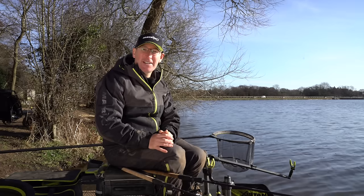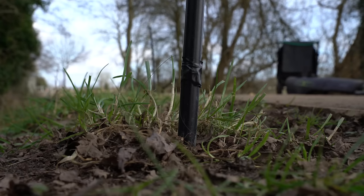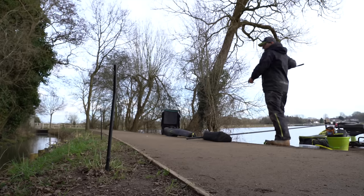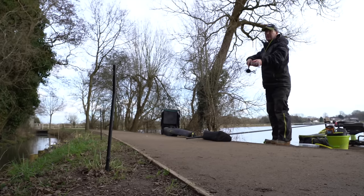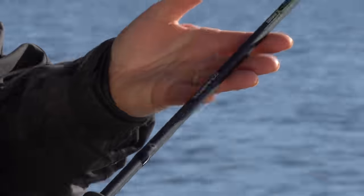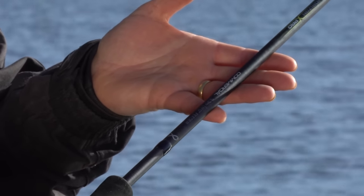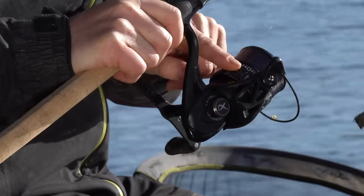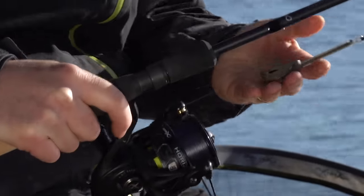It's going to be a nice simple out-and-out feeder session today. I've used my distance sticks and I'm going to start at 39 metres, which is 13 wraps on my distance sticks which are three metres apart. I've clipped up both rods at exactly the same distance. Both rods are identical - I've got an 11-foot Horizon Pro Commercial matched to a 4000 Horizon reel.